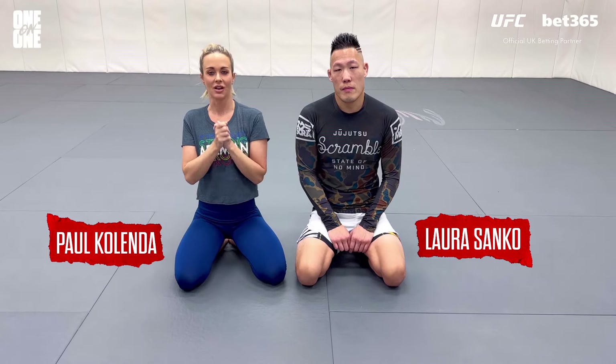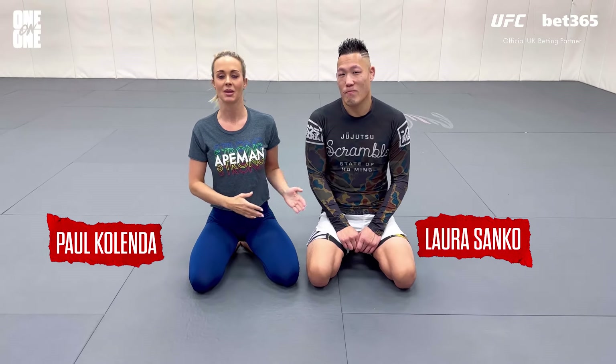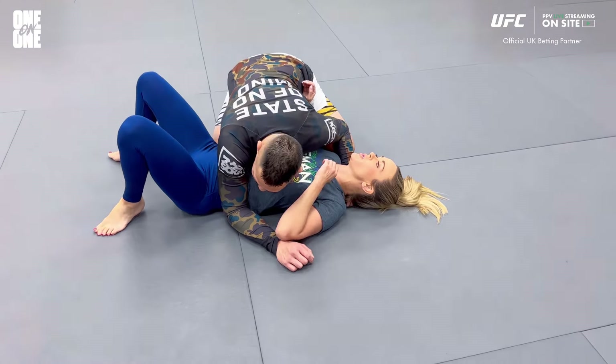What's up everybody, Laura Sango here. As always I am joined by black belt Paul Kalenda — doesn't say much, but he adds a lot in his presence and silence, and chirps in every once in a while. Today we're going to show you a really cool, super easy mirror lock that you can catch from a position that is unbelievably common because it's incredibly basic. Paul is in topside control.